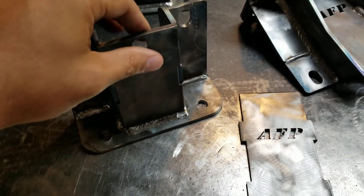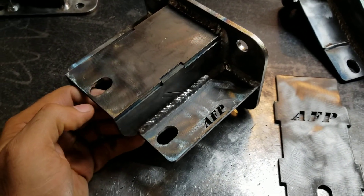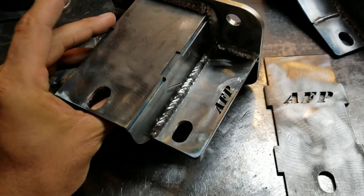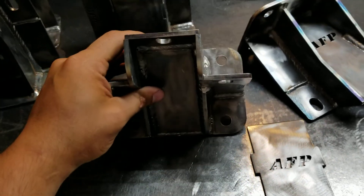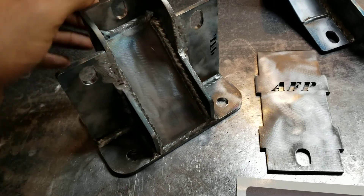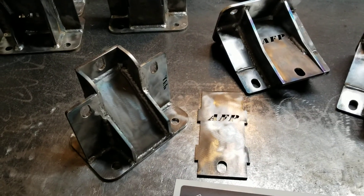Silverados, Sierras, Tahoes, Yukons, Escalades, Denalis — all the trucks. I don't have a video showing them or talking about them previously. I've been making these for about going on six months now. I have four versions total, and this video just has my solid ones so you can take a look at them.